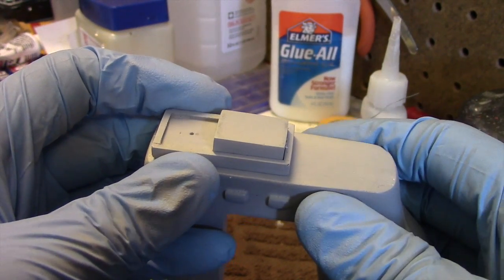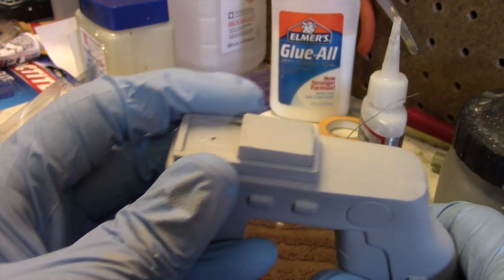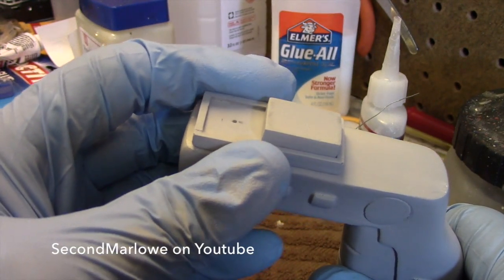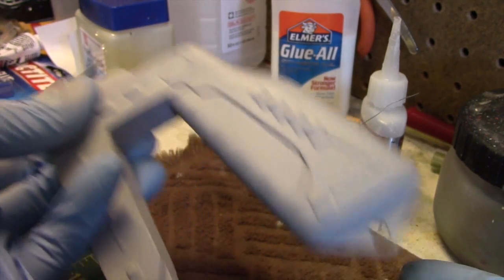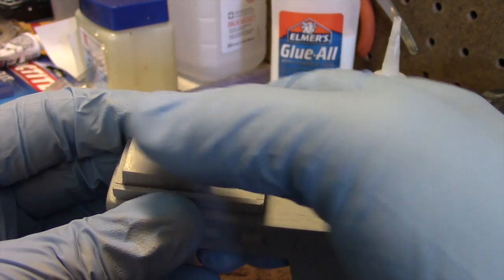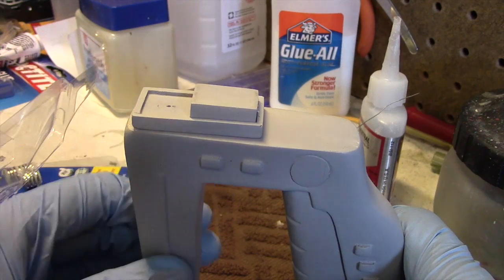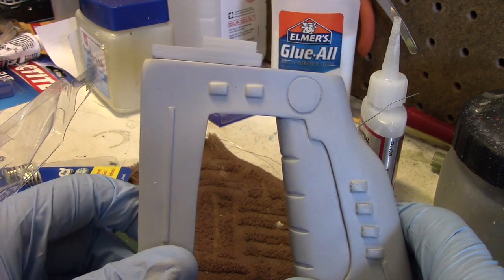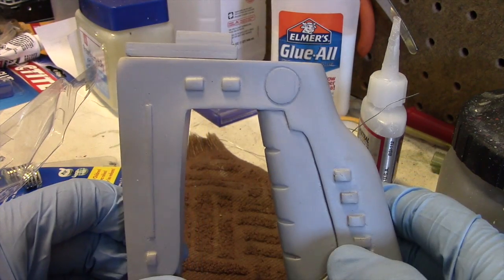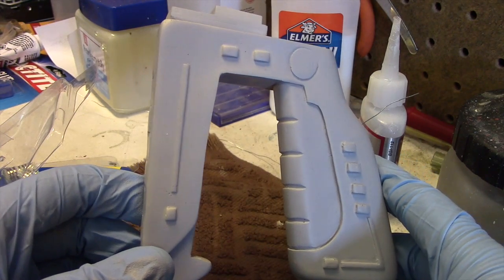I wish I could take credit for this, but I can't. It's something I saw on YouTube — the gentleman's name is Second Marlow. He had created a 3D printed stun gun and this was his solution for a moving switch, and I thought it was pretty ingenious. Next is to begin painting — starting with the silver color, then the black areas, and moving forth from there.